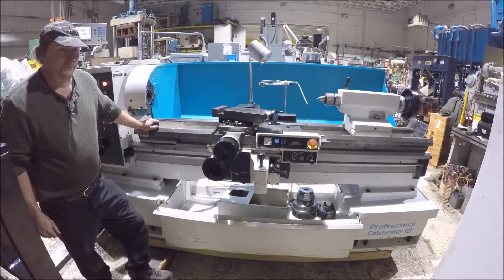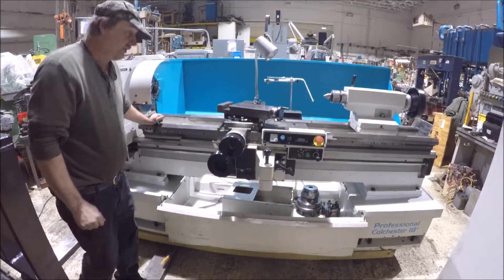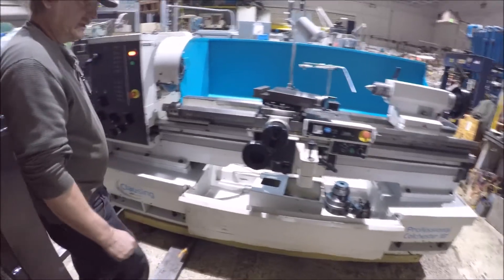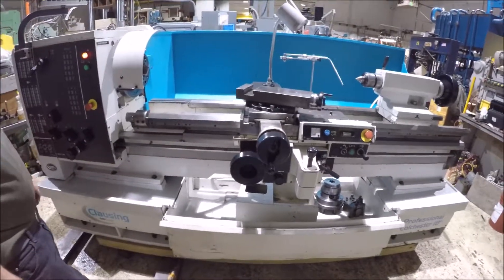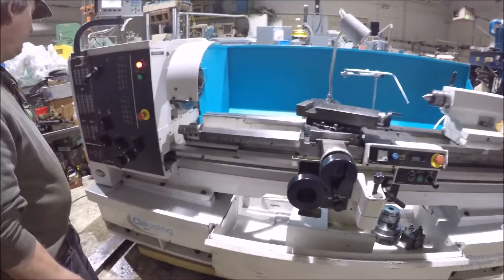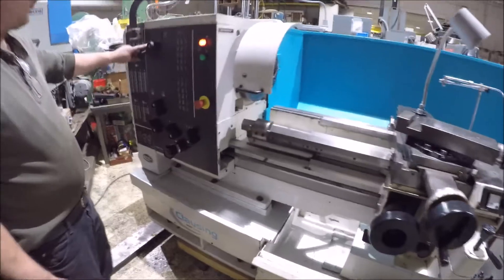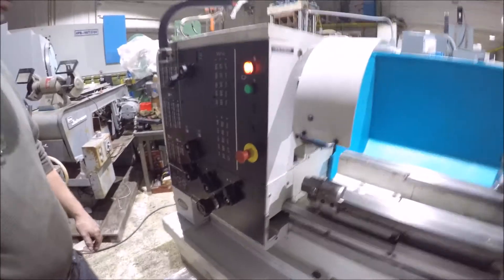Hi there, I'm Dan Kniff with Interplant Sales. I'm going to run a Clausen Polchester Lane for you here. It's a model 18 by 60 professional series. It's got the green speeds on the gear for the headstock, and the variable speed vector drive.